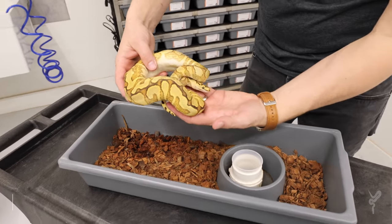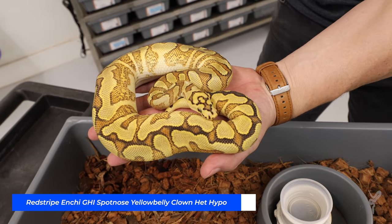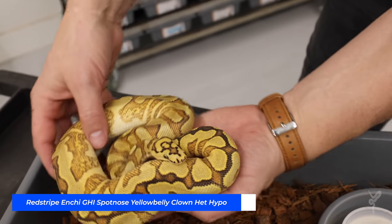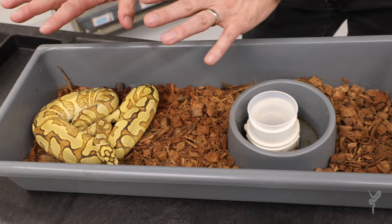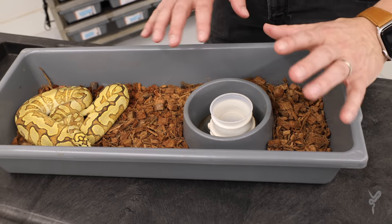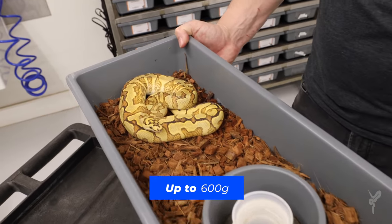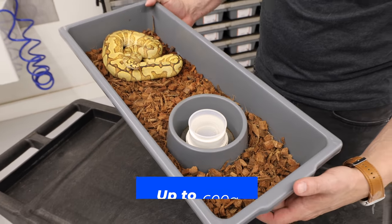Here's just an example — this is a spot nose GHI yellow belly, a lot of different stuff in this animal, a beautiful clown. To give you an idea, this is about the biggest we'll keep in this size tub. You see again, it has its own little hide area in the back. It's got water here in the front so we can easily clean. It's on Repta Chip. This is the size tub we like up to about 500 to 600 grams before we move them up to the next size.